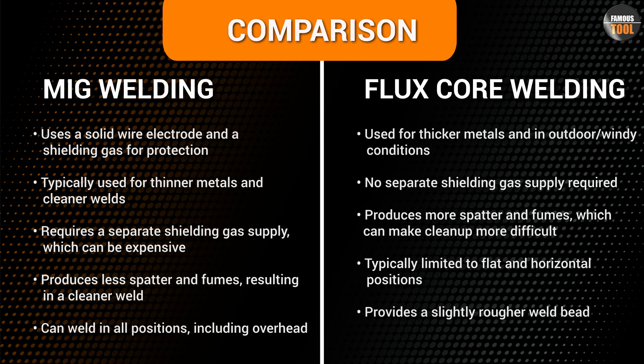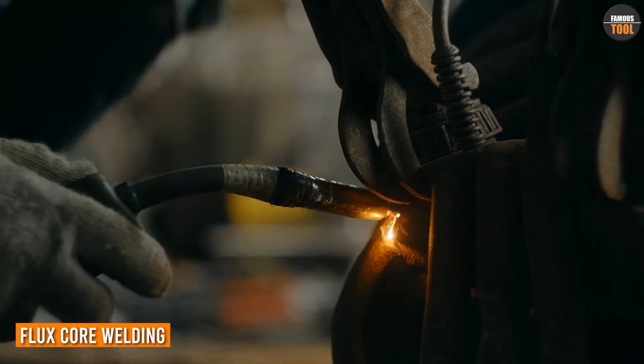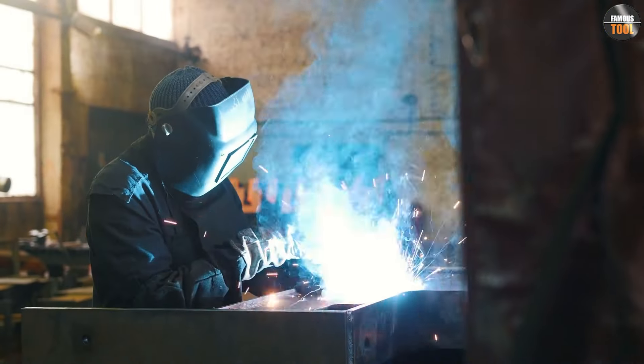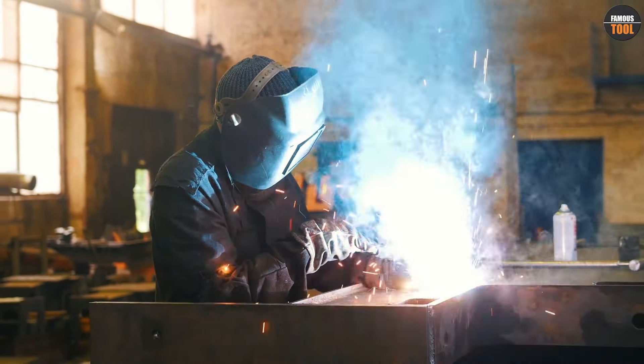Now let's talk about flux core welding. To begin flux core welding, you will need a flux core welder, which includes a power supply, a wire feeder, a welding gun, and a spool of flux cored wire. The power supply provides the electrical current needed for welding, while the wire feeder pushes the flux cored wire through the welding gun.